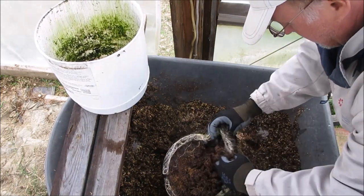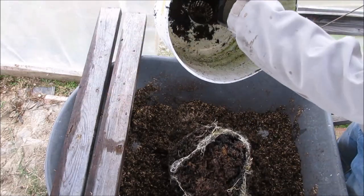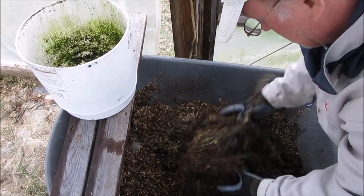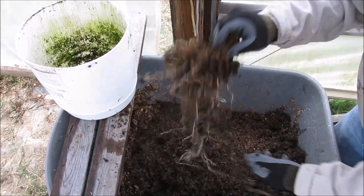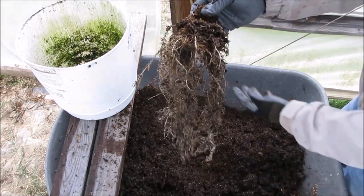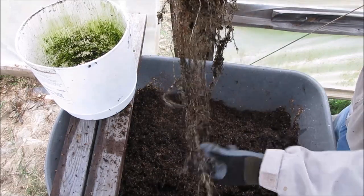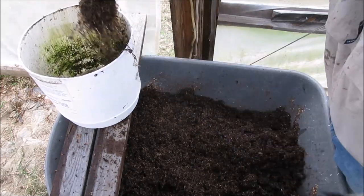Let's look at the root structure. There's a little bit of circling on the bottom, which is also the lowest depression around the edge in the container, so we know that's probably always sitting in some liquid. Let's just break it apart — which it does really easily. That is one corn grown in hydroponics to full maturity.